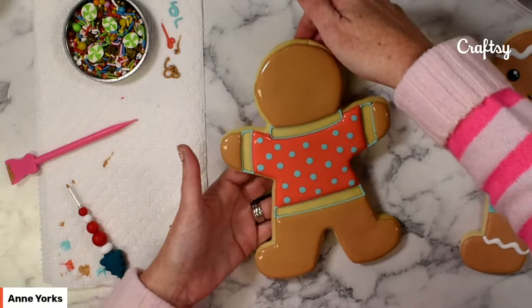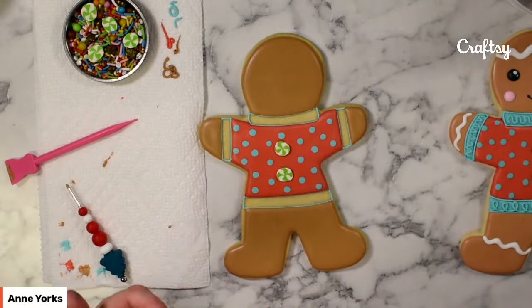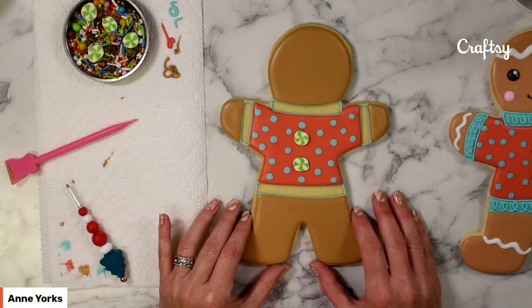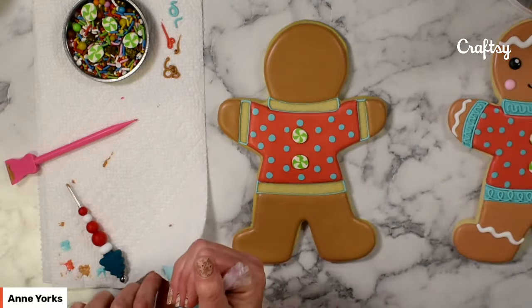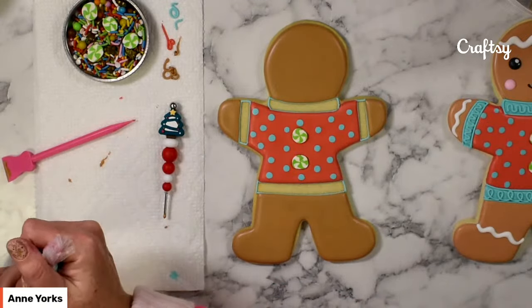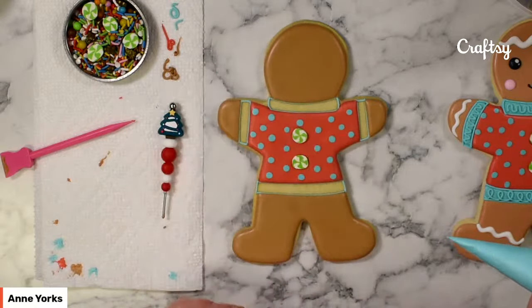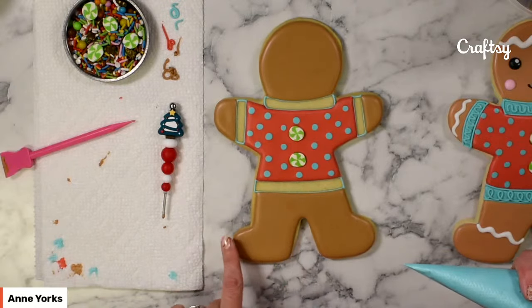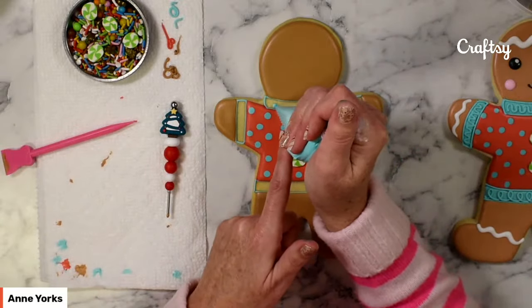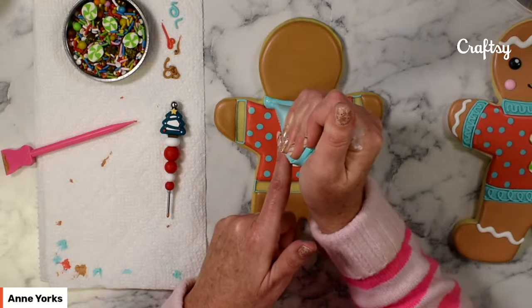At this point I'll set this cookie to the side and bring in the cookie I've already prepared. Now these icing areas have had a chance to dry — I flooded these two hours ago as I was getting ready for the class. You can usually tell if your icing is set up by gently touching it. If it's still looking a little tacky, give it a little bit more time before you jump in, because you don't want to accidentally stick your finger into the fresh icing and put a dent into the design.